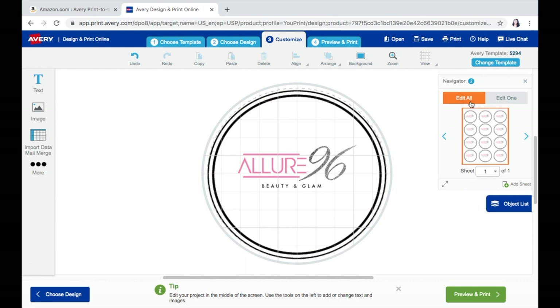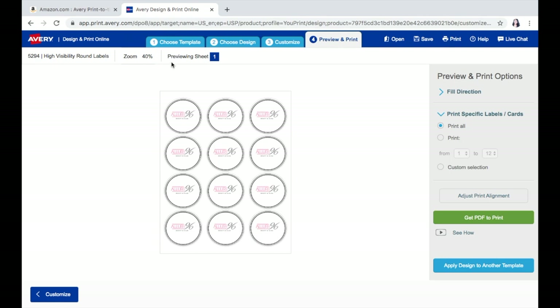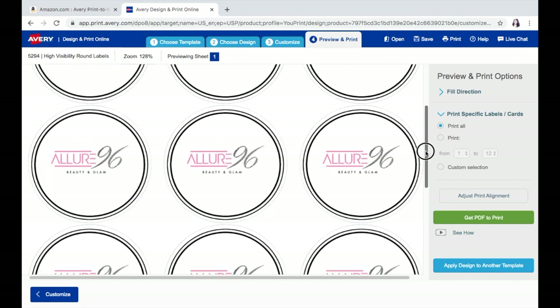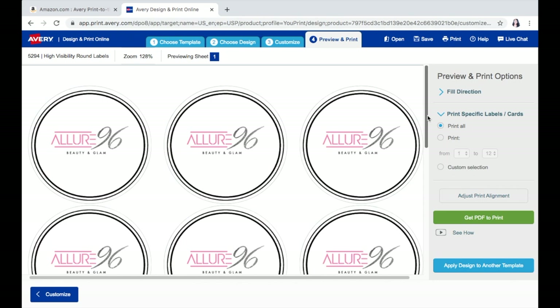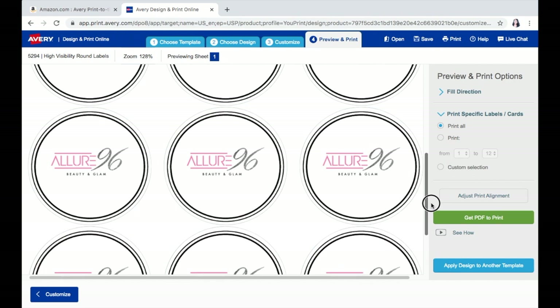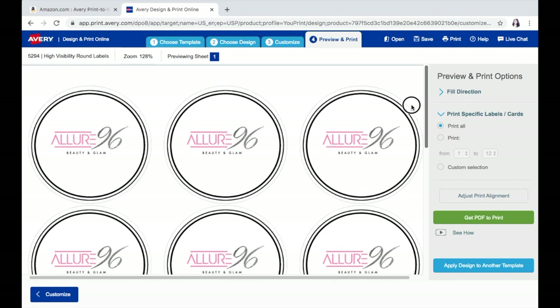What I'm going to do is go ahead and preview what exactly I made. This is how it looks — we're going to zoom in just so we can see everything. These labels would basically go on my boxes so that you can see the company the box is coming from during the shipping process. They're literally just pretty basic white background circle stickers that have the logo in them. From here, you have the option to go back, and you have the options up here to save and/or to print.